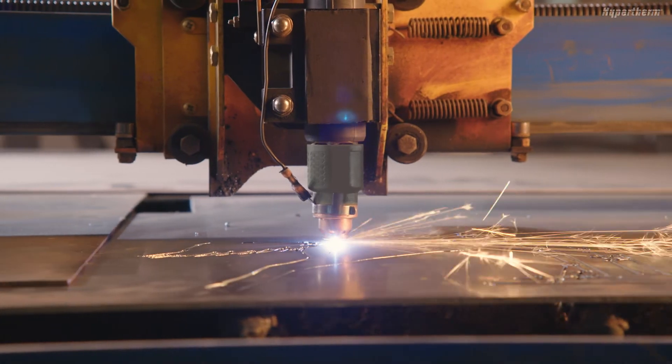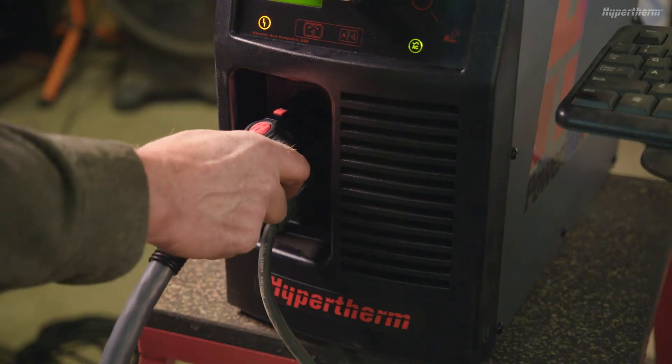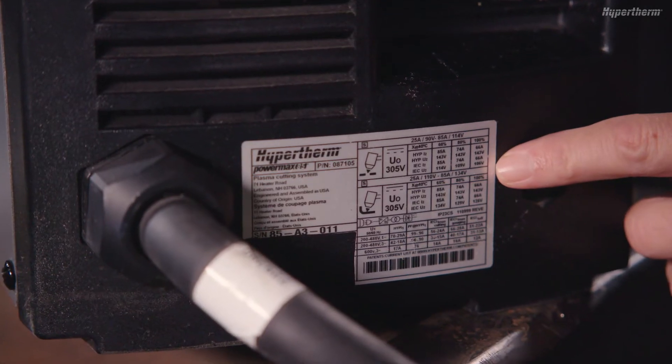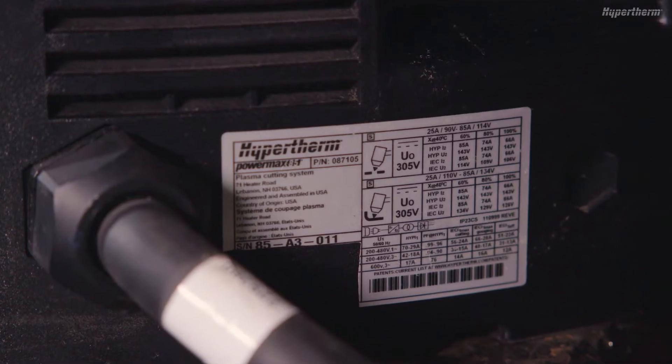These connections are for use with cutting tables, track burners, pipe cutters, and other devices that require remote inputs. All Powermax Sync systems have a data tag on the rear panel that displays the model and serial number, as well as the input power specifications of the system.